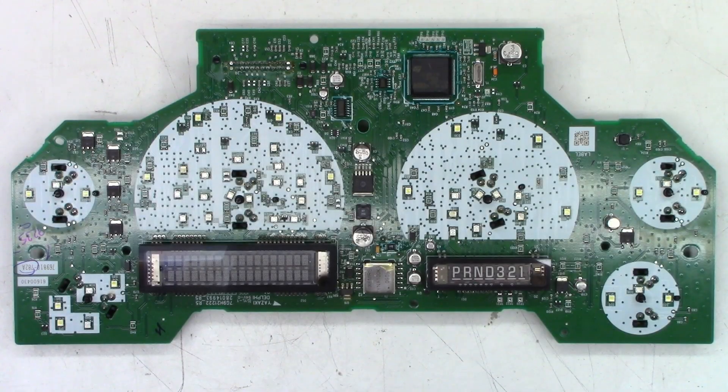I had a customer bring me an instrument cluster from an 07 GMC Yukon XL. He says intermittently the display does not work, and he believes he knows what the problem is because he can kind of tap around on it and get it to come and go. So let me zoom in and show you what he thinks the issue is.